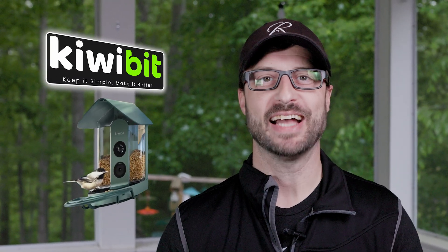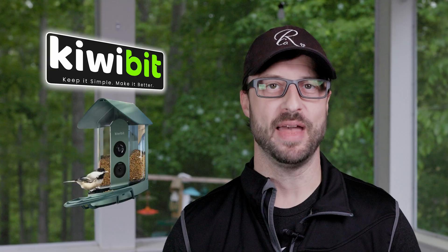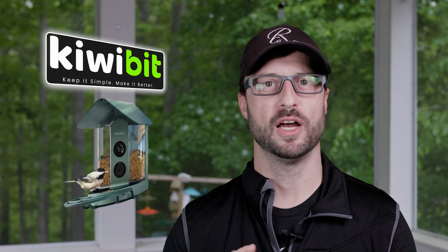I want to thank KiwiBit for sending me this feeder — it's been a blast and I've really appreciated it. I highly recommend the feeder if you're looking for a new smart bird feeder solution. I'll leave a link below; it's brand new and just hitting the public now. If you have any questions, please feel free to reach out — I'd love to answer them. If you liked this video and want to see more about attracting birds to your backyard, be sure to like, subscribe, and until next time, get out and get birding.